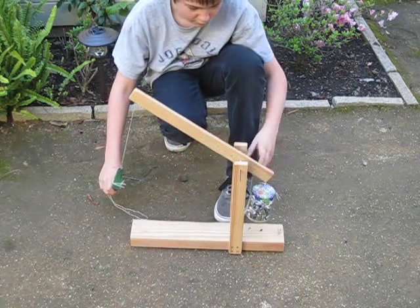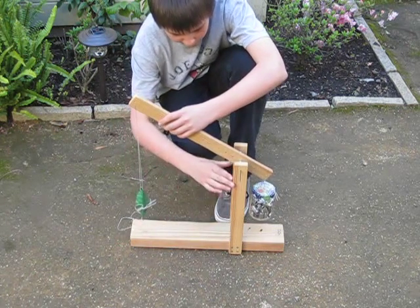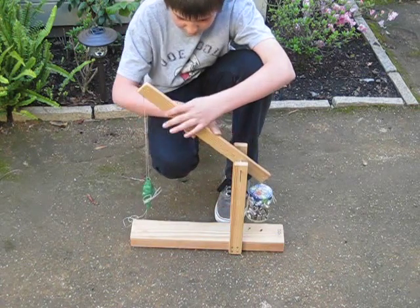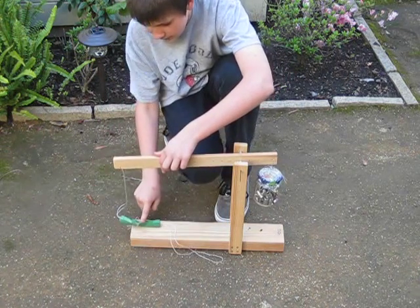So it consists of some different parts. You have your base which will hold it down. You have your two — I don't know what these are called actually. Then you have your arm, then you have your sling, and you have your counterweight. You put your projectile inside your sling.